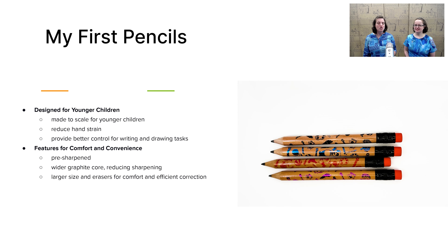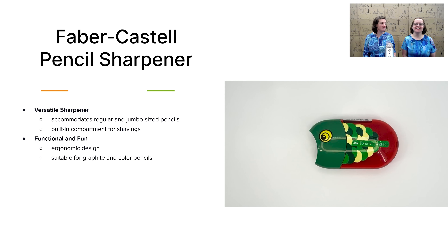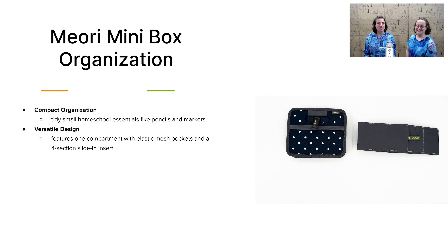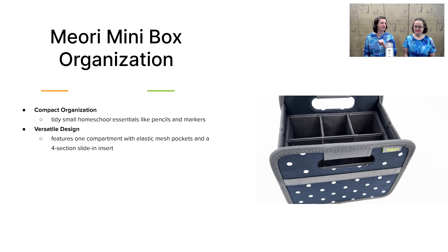Let's take a look at our last category: learning tools. First off, we have My First Pencils. These are wider, shorter pencils designed for younger children so they don't fatigue their hands and there's less sharpening involved for more output. We also include the Faber-Castell Pencil Sharpener — a stellar sharpener with two sizes of sharpening ability so you can sharpen both the thick My First Pencils and color pencils. It has a super cute design kids will like and a built-in shaving catch, which is very convenient to avoid mess. We also have the Miuri Mini Box for organization — just to help you organize all these learning tools in one place, grab it off the shelf, and it's ready to go.